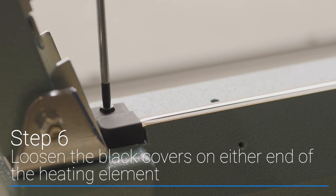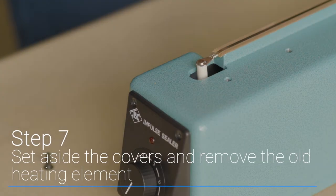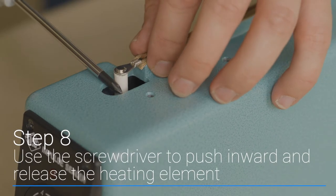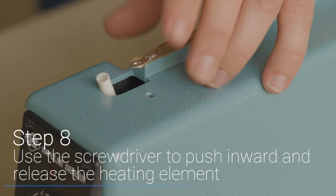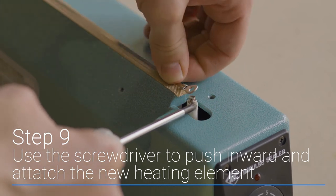Use the screwdriver to loosen the black covers on either end of the heating element. Set aside the covers and remove the old heating element. Use the screwdriver to push inward and release the heating element. Then with the replacement heating element, use your screwdriver to press inward again and attach the looped end.